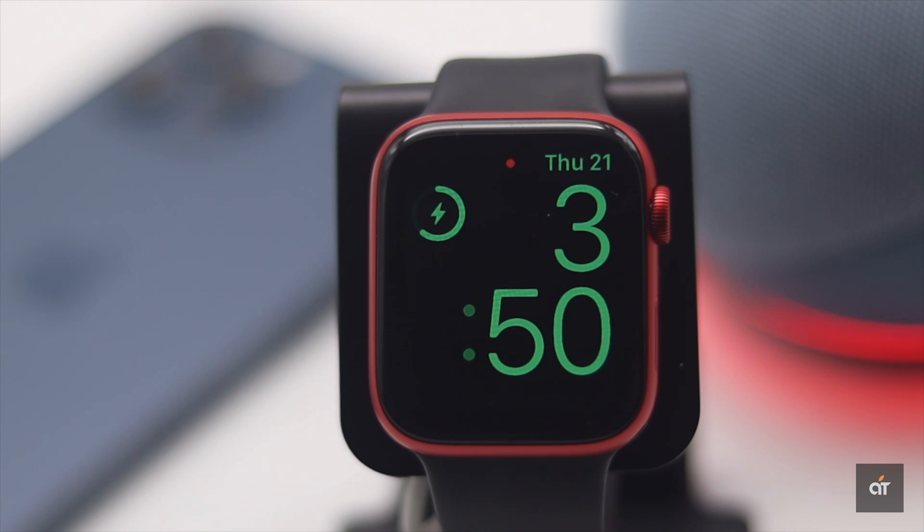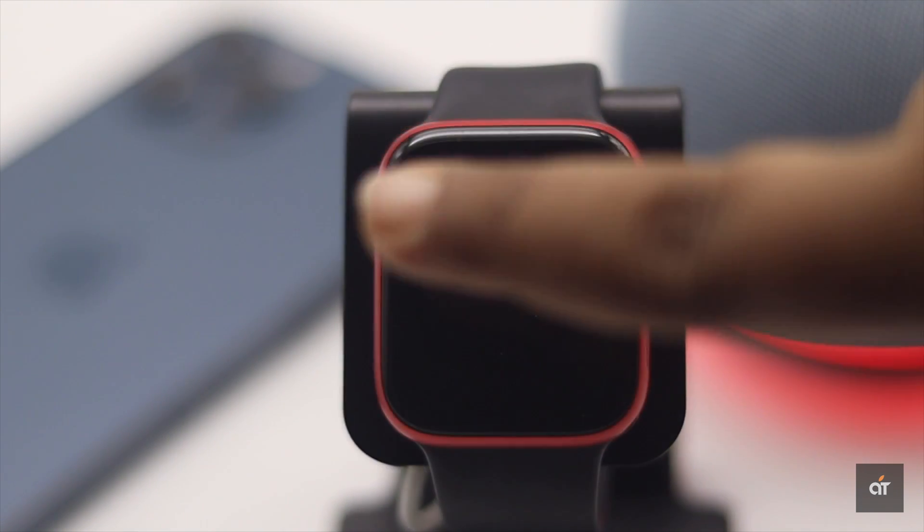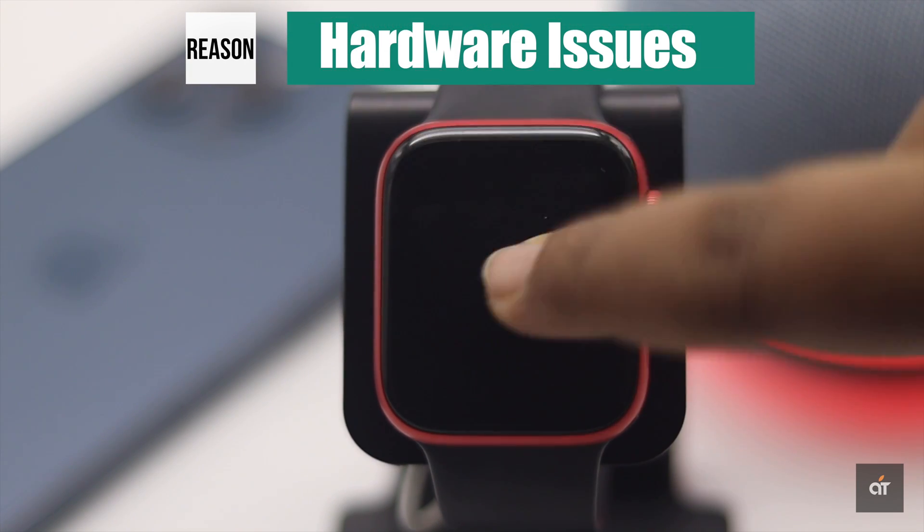When you put your Apple Watch on charge, if you don't see the charging light, don't panic. Sometimes if your Apple Watch is completely drained, it might not show the charging signal. Keep it on charge overnight and it should be fixed. But if it doesn't, your display could be broken or there could be another hardware issue.